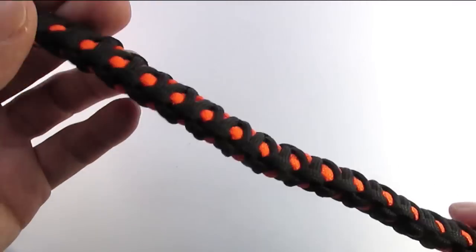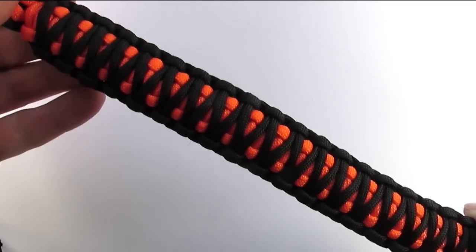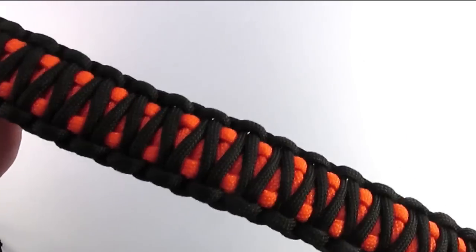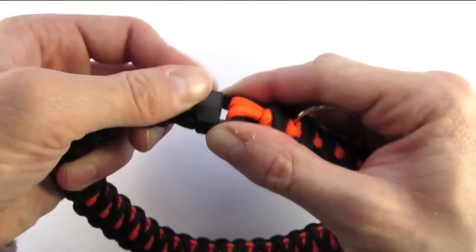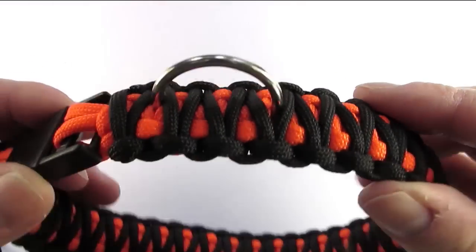I've done the collar and I've snipped and melted the ends — and this gives you the finished piece. All that's left is to put it on your dog, of course.